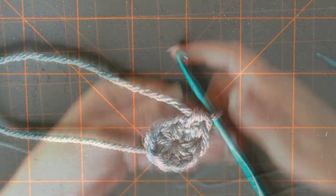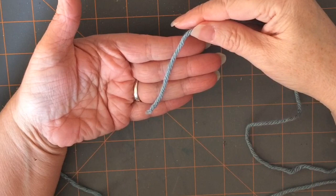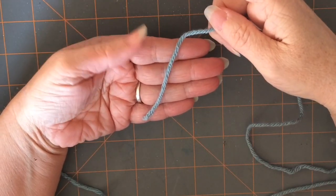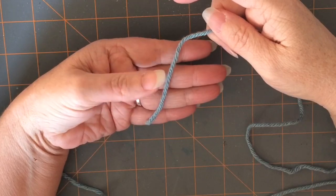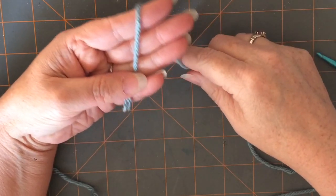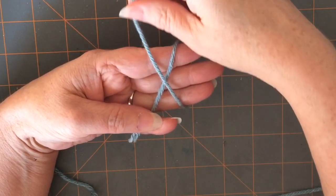So what we're going to do is first we're going to take our yarn, lay it across our hand, and then you're going to hold that loose end of the yarn down onto your ring finger and wrap it around. I did this kind of loosely because that's just how I like it. You're going to kind of make an X there.